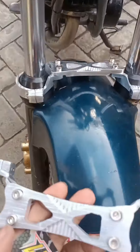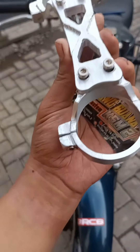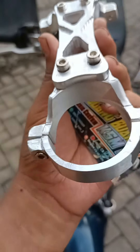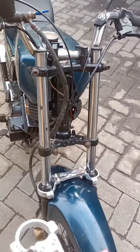Ini khusus ke RXS, standar Ranking Mama juga bisa ya. Yang terpasang ini bahan aluminium, motifnya cantik. Rp. 90.000 sudah bisa ganteng maksimal untuk Yamaha RK-King tercinta ini.